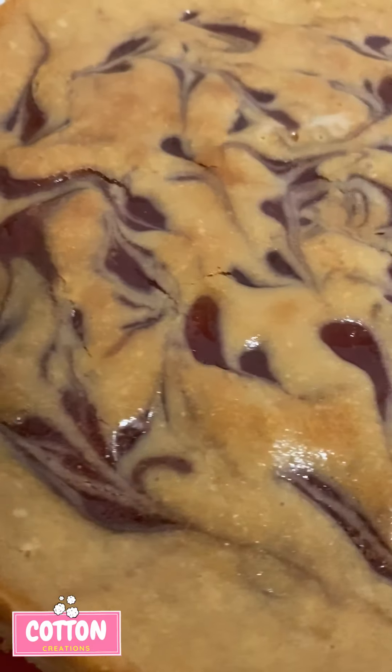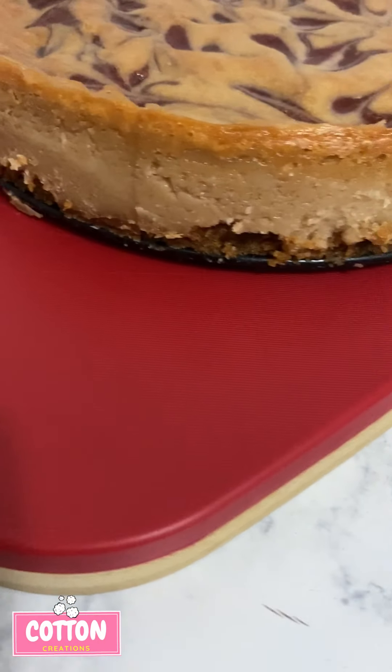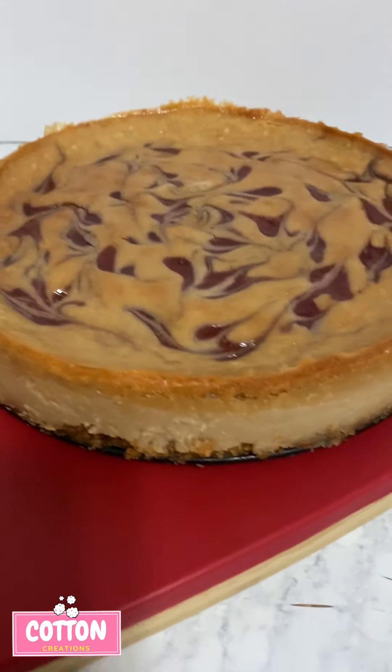I'm doing the water bath method and I'm going to let this bake until the toothpick comes out clean, which is about an hour and a half, sometimes two hours. It's oh so yummy.